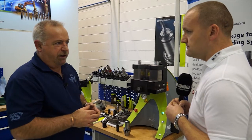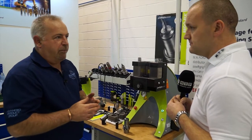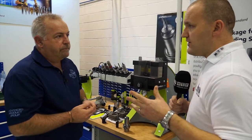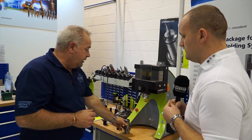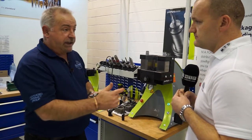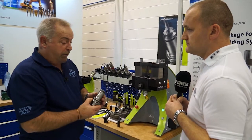How about long reach tools on shrink fit? That's a big application area. Yes, Regofix do actually offer that - in fact recently we sold an HSK 63 holder to a customer and the gauge length was 400 millimetres. So they do make them long.